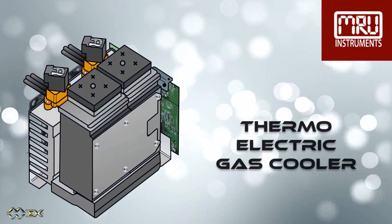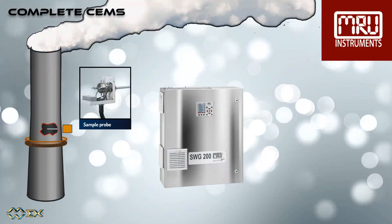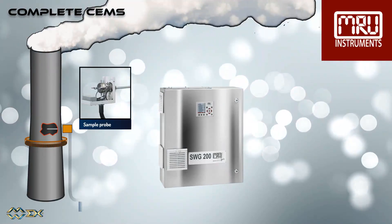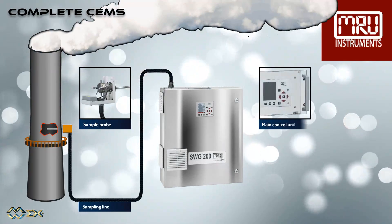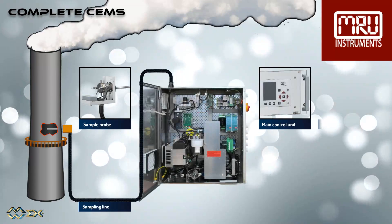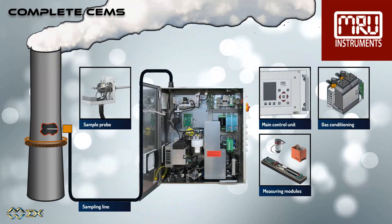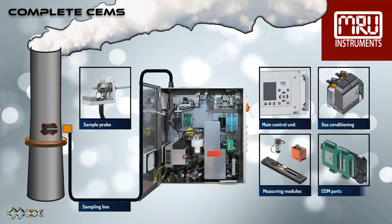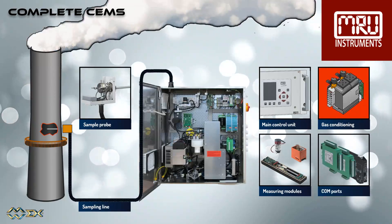Today we are reviewing the Peltier gas cooler. A continuous emission monitoring system has many components: the sample probe, the heated sampling line, the main control unit, the gas conditioning system, the measuring modules, and the comm ports. Today we will review the Peltier gas cooler, which is part of the gas conditioning system.